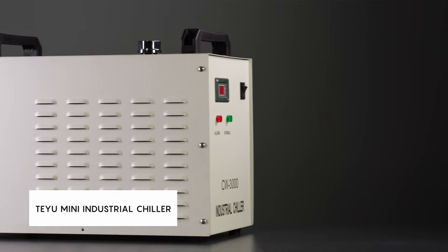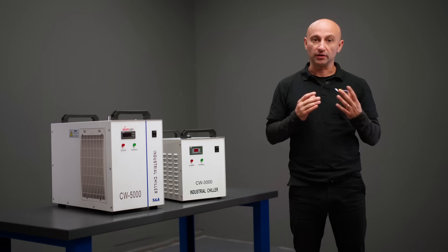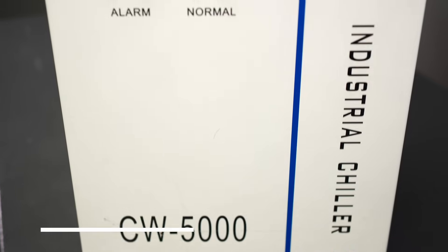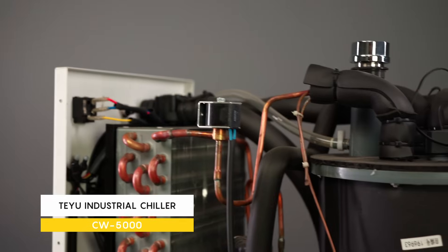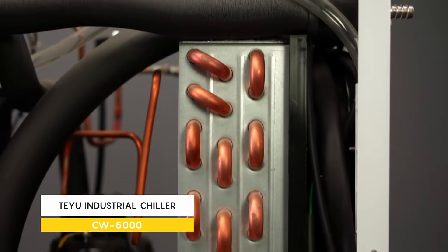Air-cooled chillers, like the CW3000, use fans and radiators to dissipate heat. Water-cooled chillers, such as the CW5000 and higher models, use a compressor and refrigerant for more efficient cooling. It is also important to consider the capacity of the chiller's reservoir.